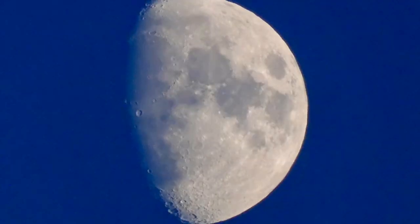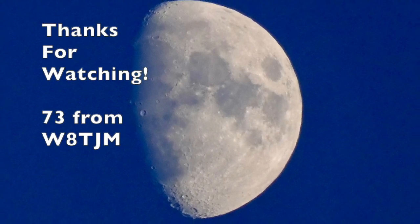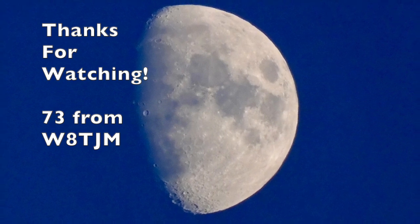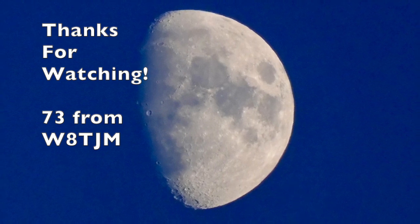So that was a little bit more detail on the oval Moxon beam for 15 meters. If you've got any questions, please feel free to leave a comment or email me via my address on the QRZ.com page. Thanks for watching and happy hamming!